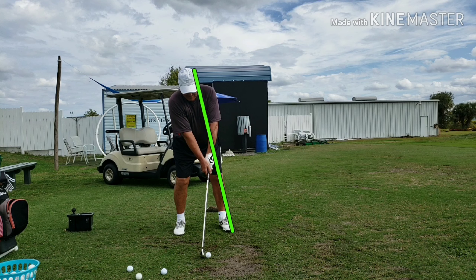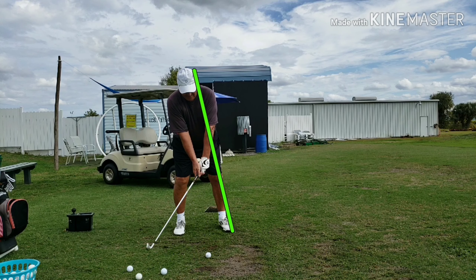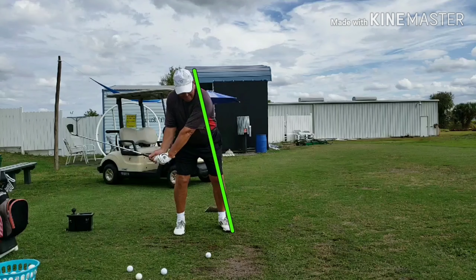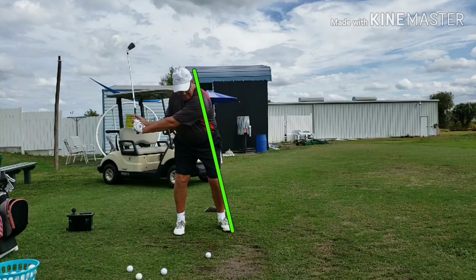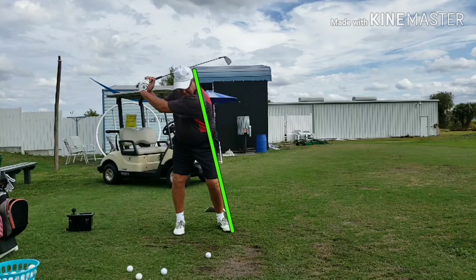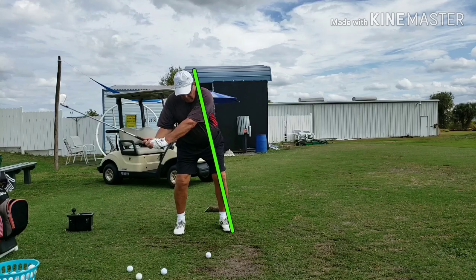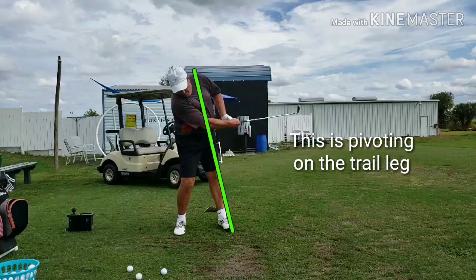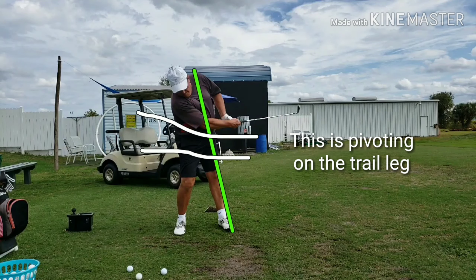He'll probably hit the ball too high. Let's watch this in slow motion. Pretty decent takeaway, head staying pretty still, maybe a little movement off the ball but that's okay. There's not a lot of up and down going on. Now watch what happens — as he moves forward he's going to fall backwards. Obviously there hasn't been any weight shifted onto the front side, because we're not getting any rotation of the hips through the swing.